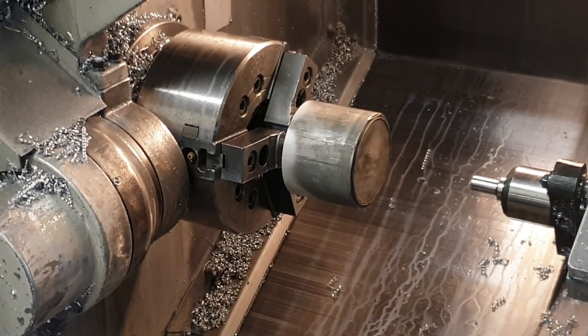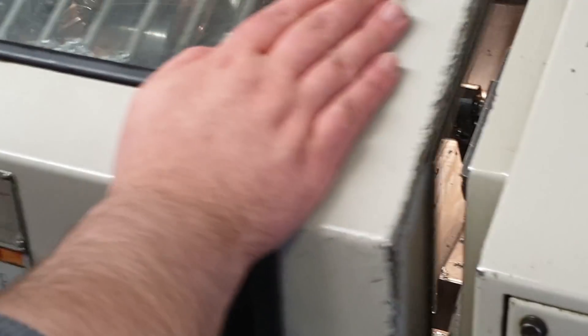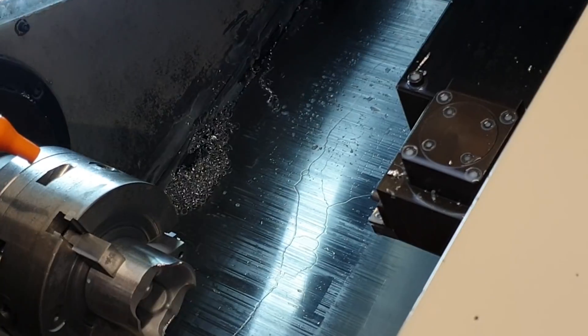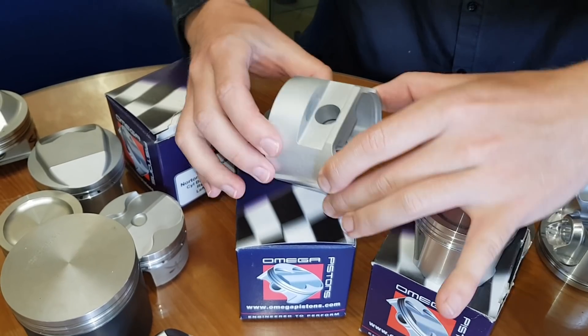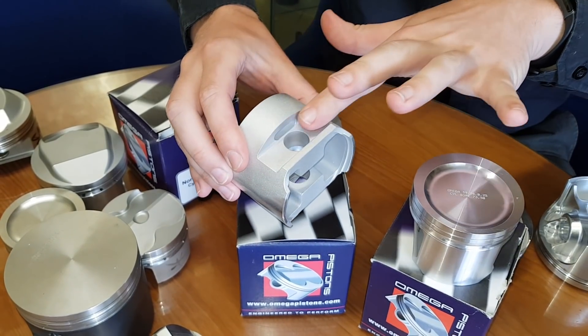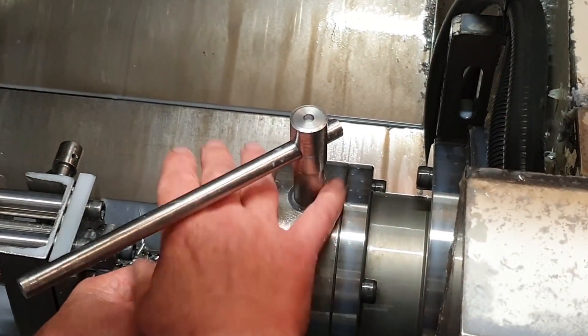Here we go — it's in the lathe. First off, we machine down the outer diameter, and then we look at the top. The tops are then roughly taken down to size. Open the door on the lathe, spun over, and the lower edge of the piston — the bottom of the skirt — is now turned down as well. Every step along the way they're checked, measured, and deburred. Next up, what we call panels, where the gudgeon pin holes go.